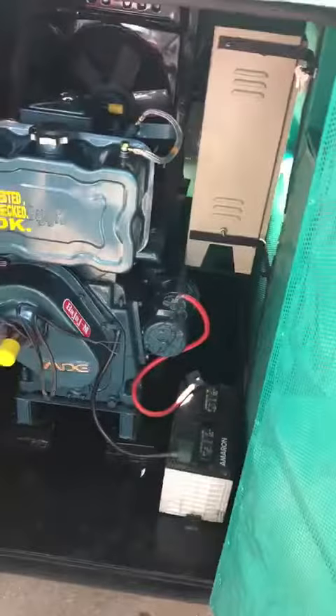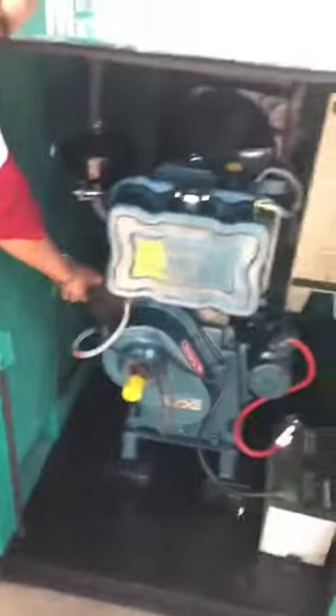See guys, this is the starter, a battery, this is the handle and this is the button.